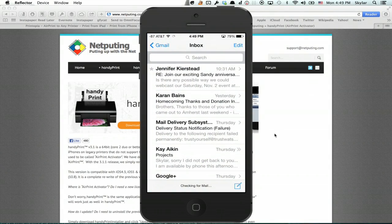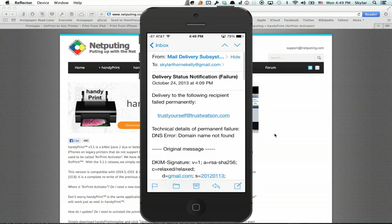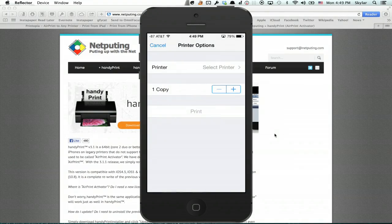Go to the application you want to send a print out from and tap the reply button, then tap print, choose the printer. You'll see that here if you've got your AirPrint printer connected to the network. Then choose how many copies you want. Some printers will also have an option for duplex printing. And then tap print.